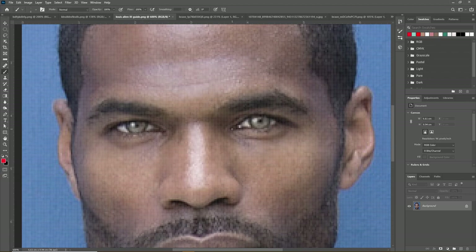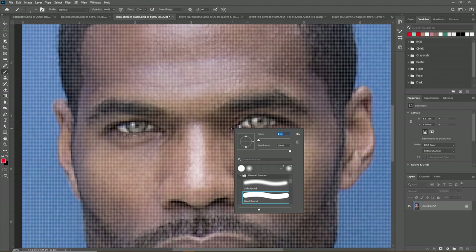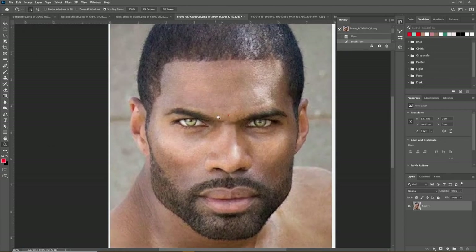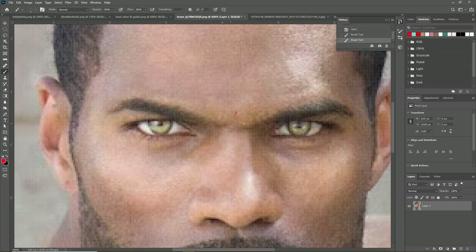His eyes are the ideal width-to-height ratio of 3 to 1 exactly — 3.03 to be exact. So that is perfectly ideal. And his eyebrows are virtually right next to the eyes; there's zero distance between his eyebrows and his eyes.